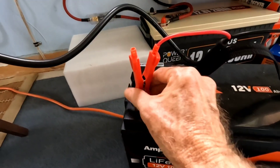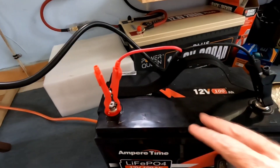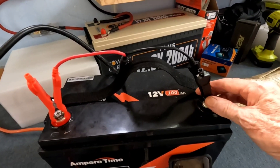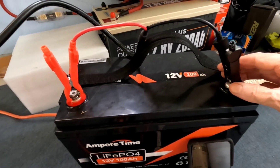Under these conditions it's just the perfect time to do that. These leads are just barely warm too — I really like that. I've reviewed some other chargers and some of them got a little hot for my liking. These are just barely warm.